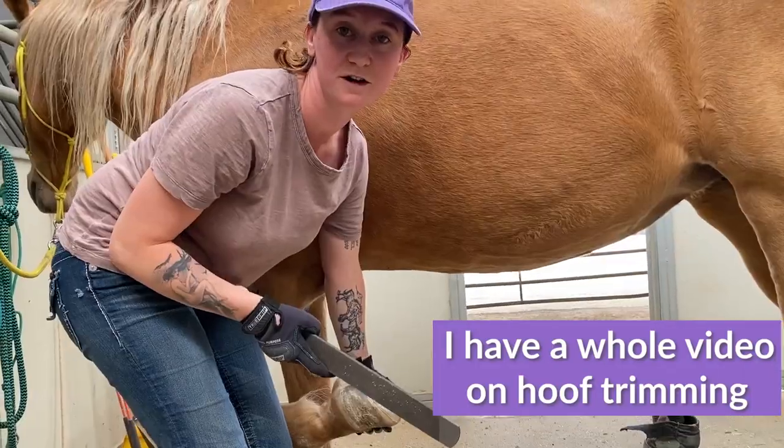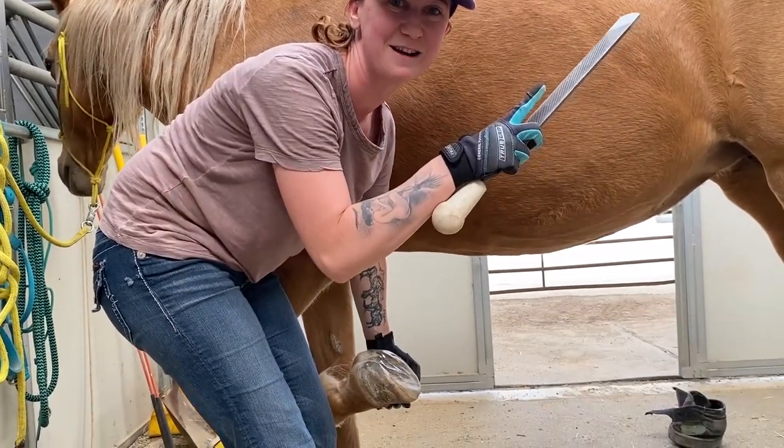I actually have another video on hoof trimming — it's linked right there, you can click on it.